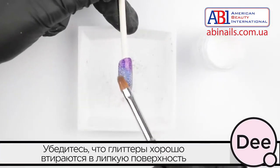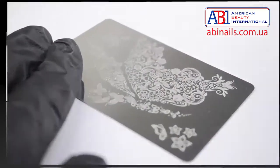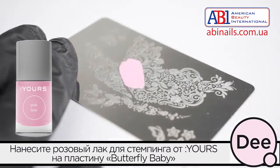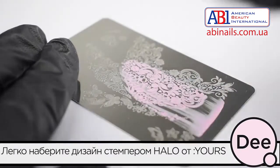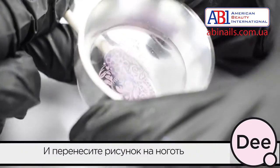Make sure to burnish the glitter into the inhibition layer. Apply pink stamping polish on the Butterfly Baby stamping plate. Remove excess color with your scraper, then gently roll the halo stamper over the design and stamp it onto the nail.